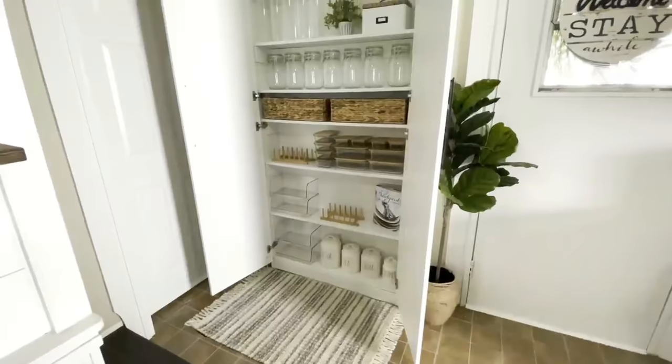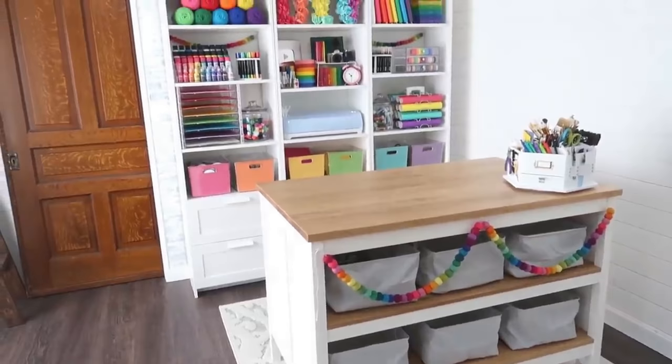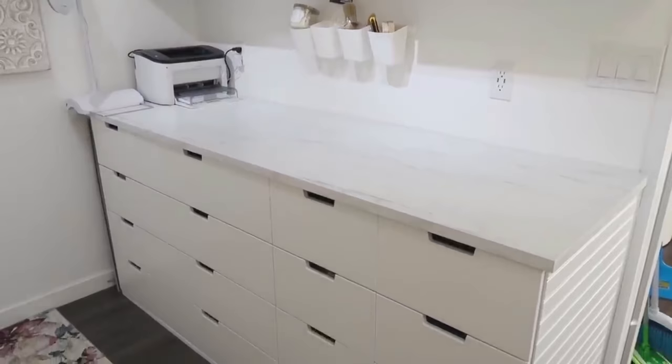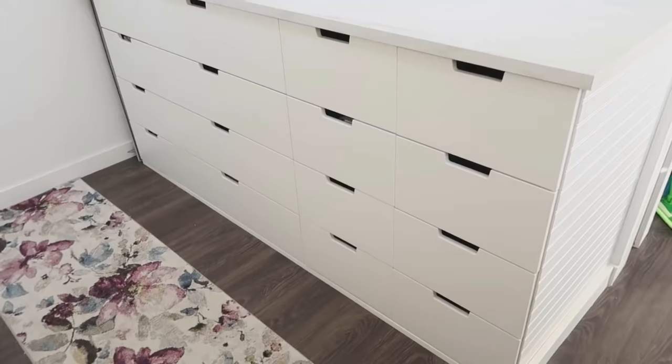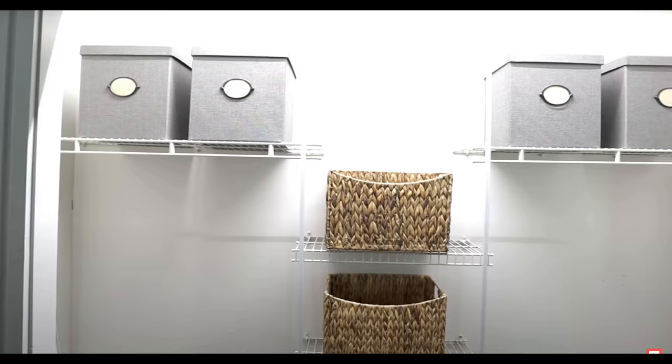All of these organization ideas and IKEA hacks have been huge game changers for our home and family, and I hope they inspired you today. Make sure to check the description box below for links to the videos I mentioned — specifically for the craft room, the IKEA hack with the drawer and countertop unit, and the pantry. Thank you all so much for joining me today. Hit that thumbs up button — it helps out my channel so much. Subscribe if you are new, as I have more IKEA hacks coming very soon, specifically a coat closet we're going to be creating in our living room with the help of IKEA products.